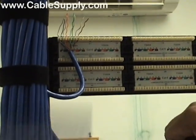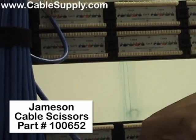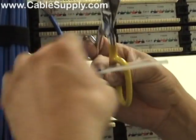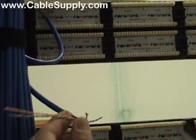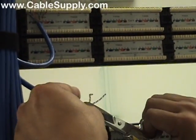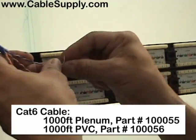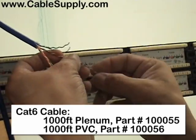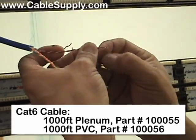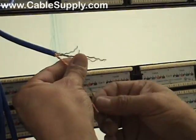We're following the 568B pattern, which is printed right on the patch panel itself. You'll notice there is a strengthening member separating the pairs inside cat6 cable, so we're trimming that off as well. A unique thing about cat6 is that it has a tighter twist, making it a little harder to work with than cat5e.